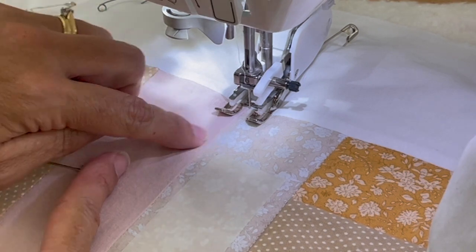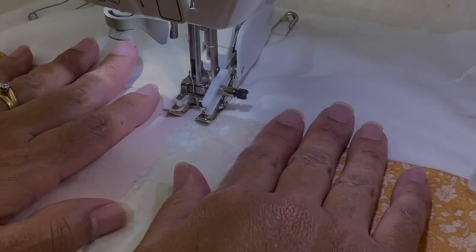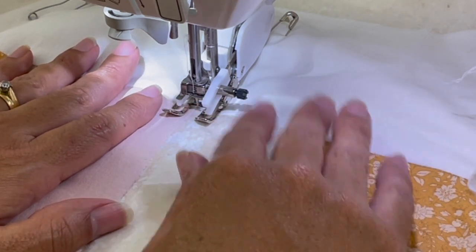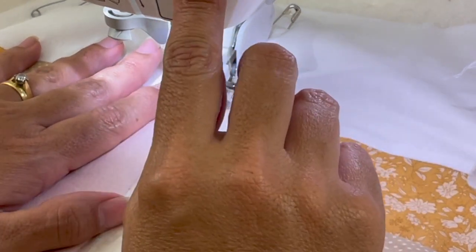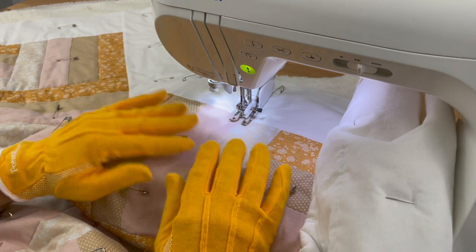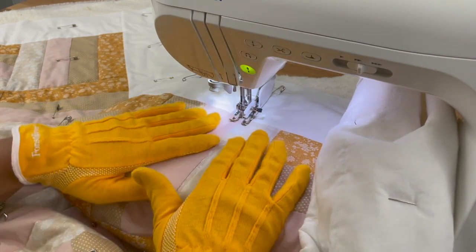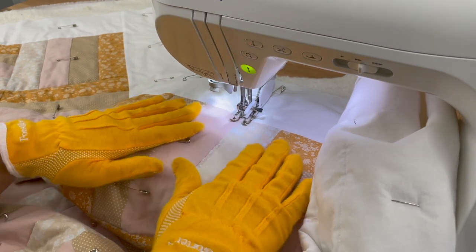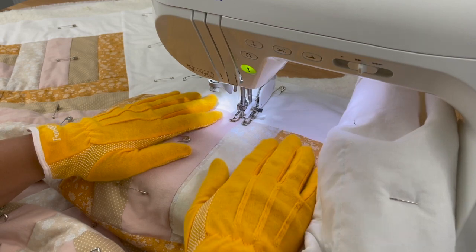With stitch in the ditch, remember there's one side that's been folded over where the seam is and one side that's flat — when doing stitch in the ditch we go on the flat side. Because we're not covering the stitches with the binding, we do need to do a back stitch: go forward two stitches and then back two stitches, then sew. I also decided to buy quilting gloves — these were seven dollars from Joann's with a 40% off coupon. They definitely help with gripping the quilt, so if you're having trouble, it might be something worth investing in.